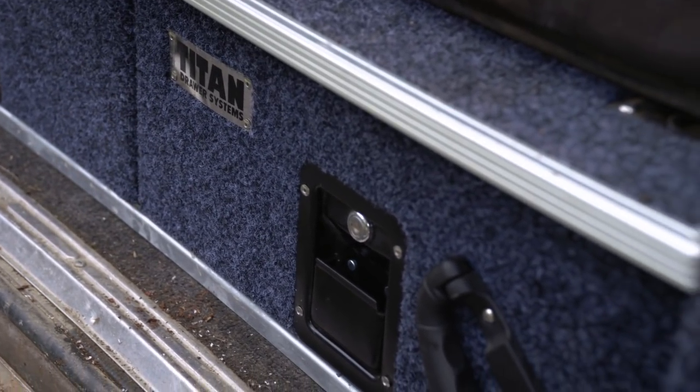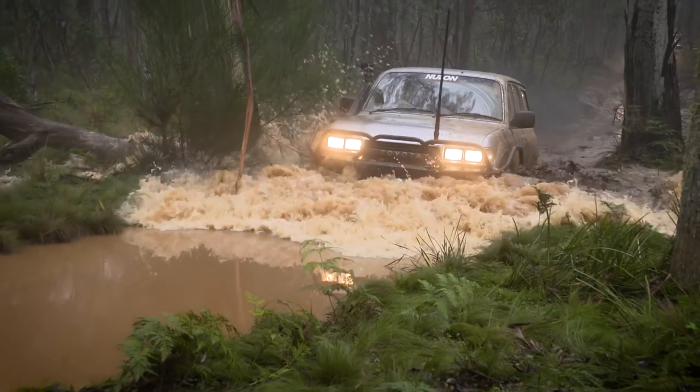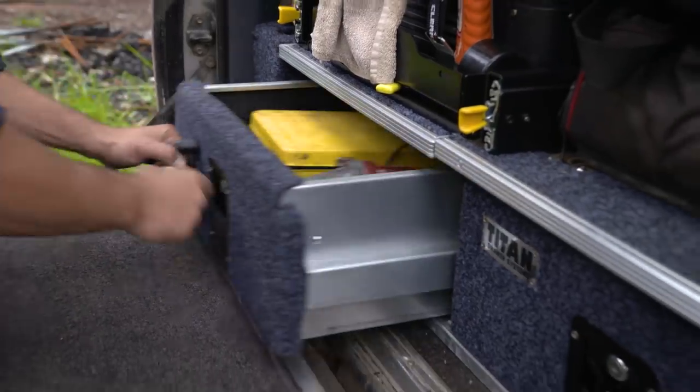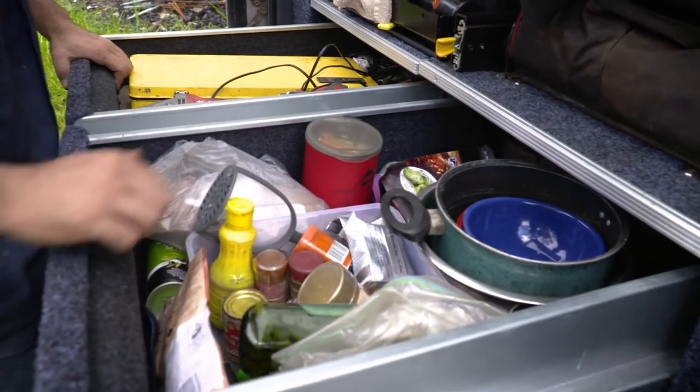I've owned heaps of drawers over the years and I've never found a set as easy to install and as good value for money as the Titans. I had this set installed in a couple of hours and they stay together — built with a galvanized steel frame and double roller bearings. The Titans have all the stuff you expect to see in the much more expensive sets.